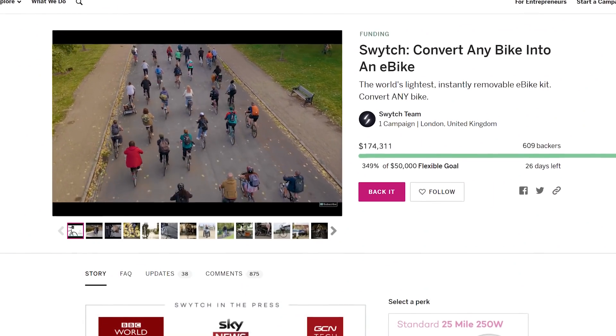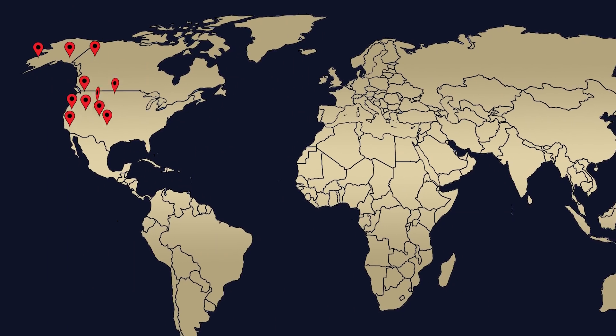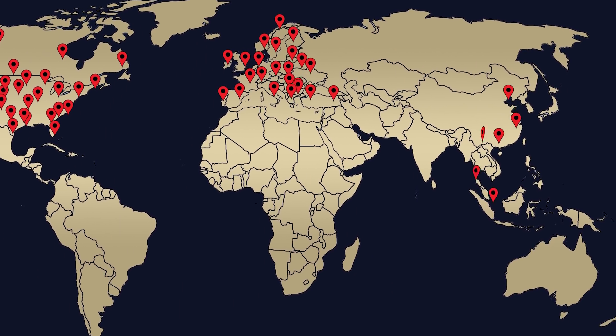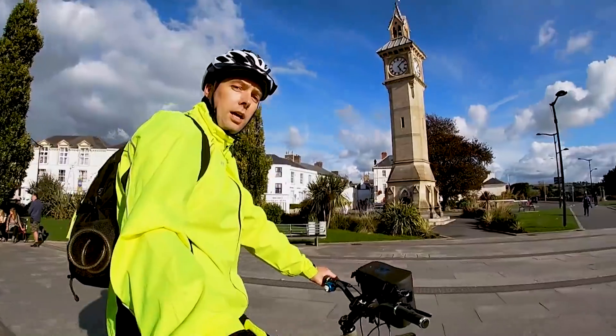In 2017, our original kit raised over half a million dollars on Indiegogo. Since then, we've delivered to over 30 countries. And now over 3,000 people have ridden over a million miles on their Switch kits.